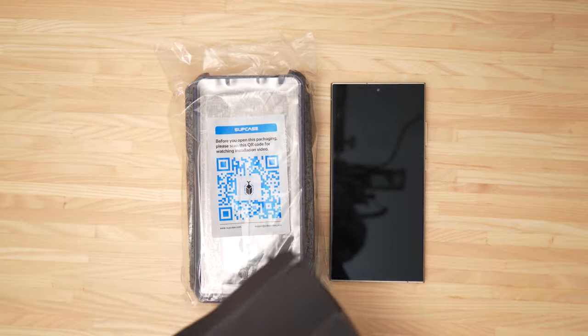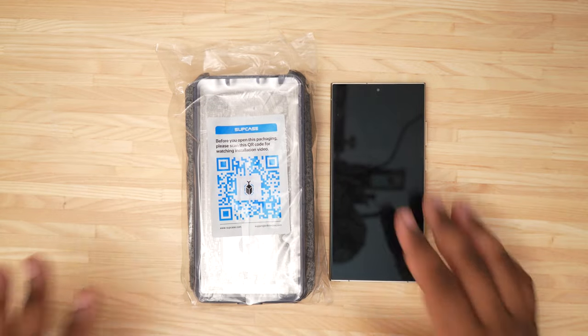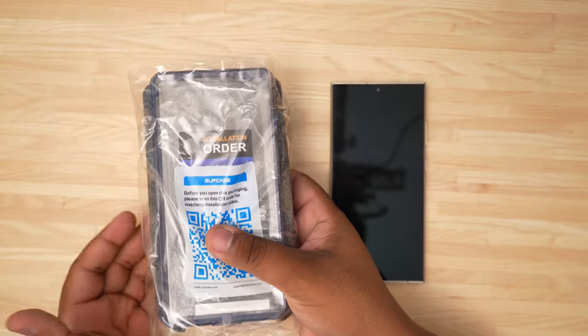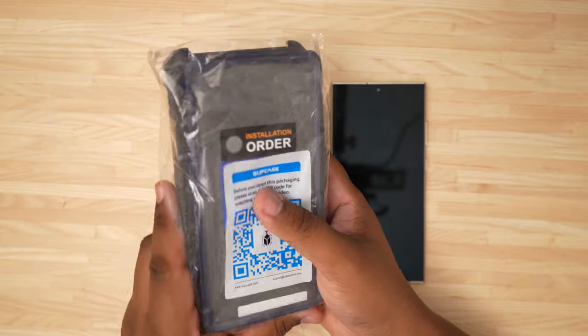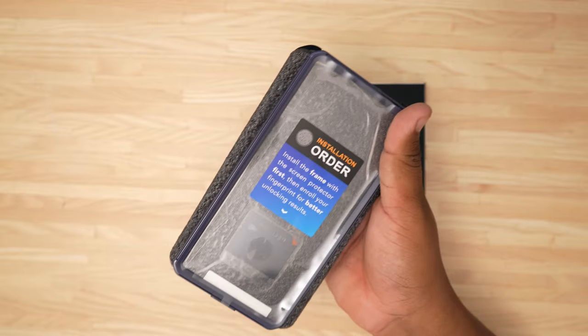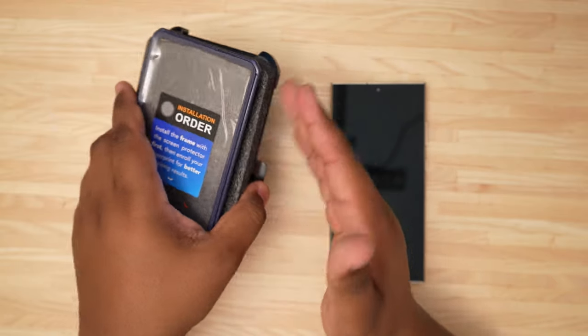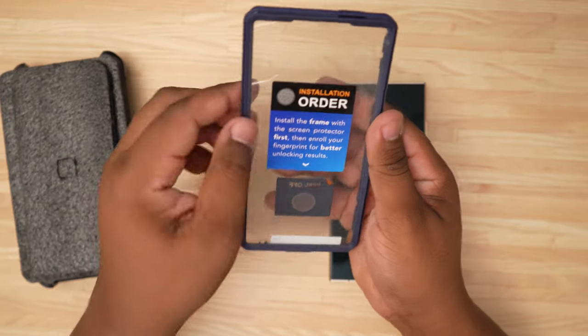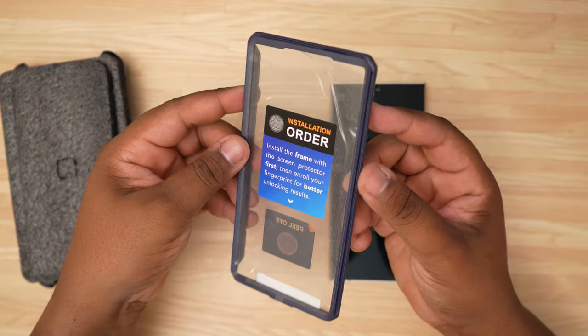I can't wait to see this colorway — I got the Enigma color. Typical Supcase packaging: pull it out of the box and you get a nice little plastic bag with all your accessories, plus a foam pad. This is going to be your first installation piece — the actual part that has the screen protector.